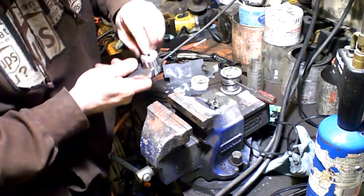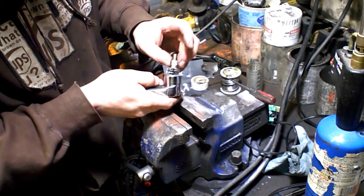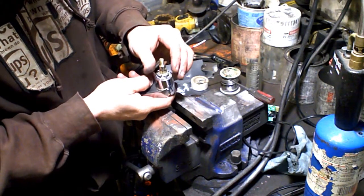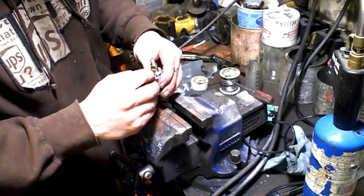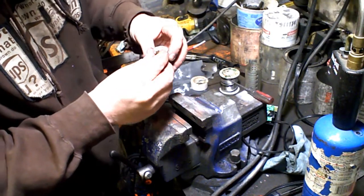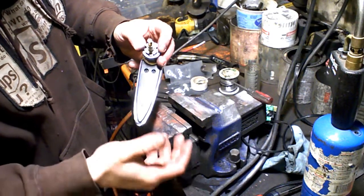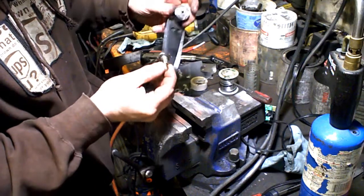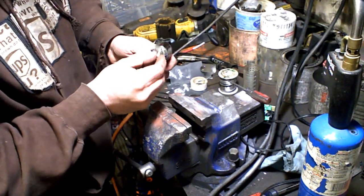Before, the only thing holding it together was just a little tiny piece in the middle. So now I'll just take this — it's all steel — position it, and then just put a tack in each one of those spots all the way around. Not overly strong, but decent. If you pried on this extremely hard you'd be able to break it off — there's enough leverage there — but I'll just tack that back on.